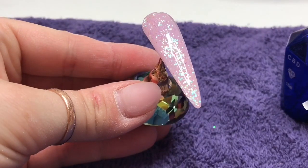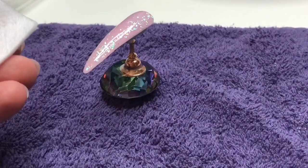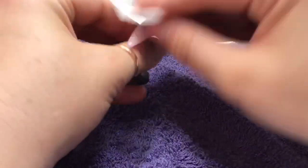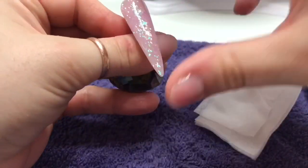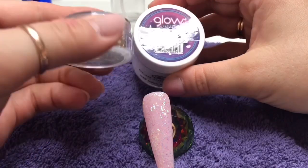Otherwise the crystals will be wobbling around, sliding all over the nail. I just wanted to show off this Diamond Dust — it's gorgeous. So I'm going to cure that in the lamp for 60 seconds. Now it's cured, I'm just going to spray some alcohol onto a wipe — it looks like it's going all over my hands! So I'm just going to wipe the top of the nail. It did make a difference, because I've done it before without wiping the nail, and yeah it made a difference.